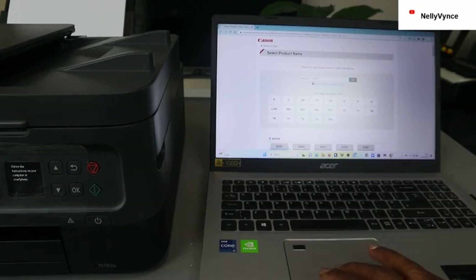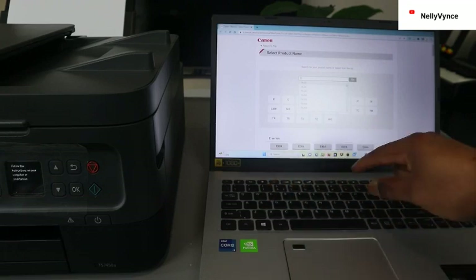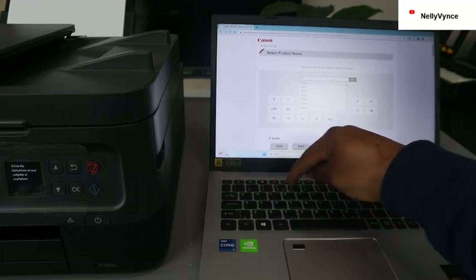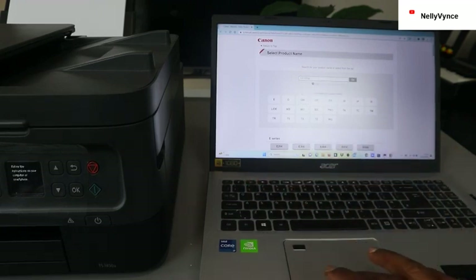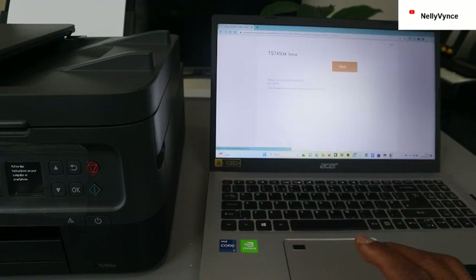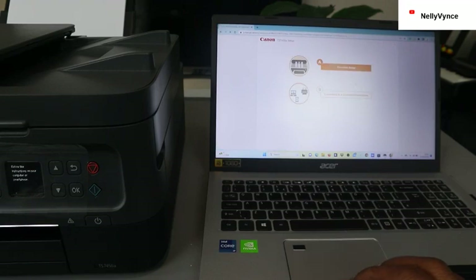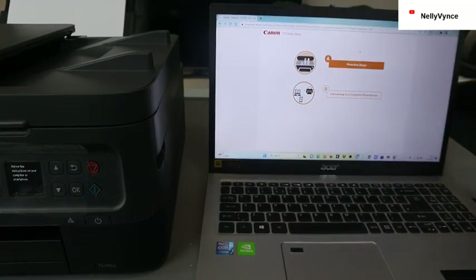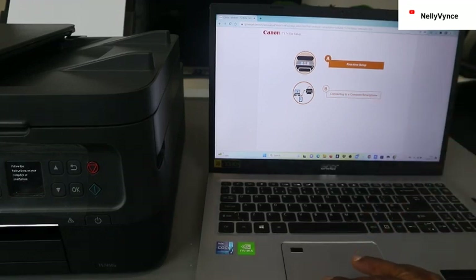Enter the printer product name and follow the instructions, then click OK. Type the printer name, which is TS7450A. Click go. You can see 'setup start now.' Now it asks: set up first time or connected smartphone — select first time setup.